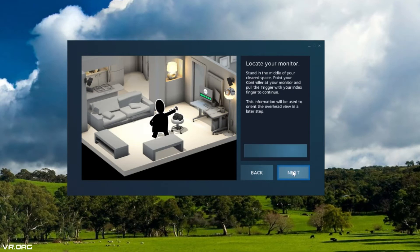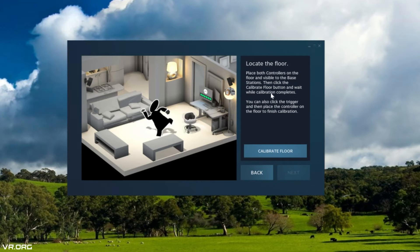The next step was just locating my monitor with my controllers — pretty easy step. You just hold down the trigger and you're good to go. Next is locating the floor: you set both controllers down in the middle of the area and both sensors essentially pick it up. Let me actually turn on my camera so you guys can see — I'll put it in the top left so you can see what's happening from both sides.